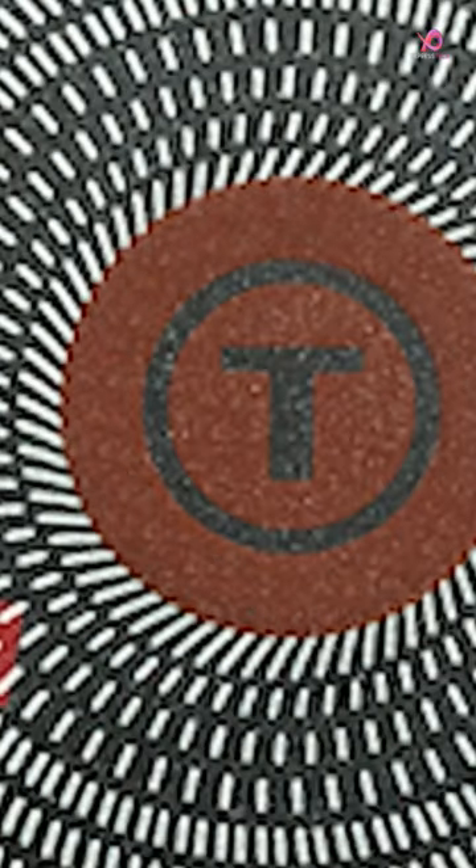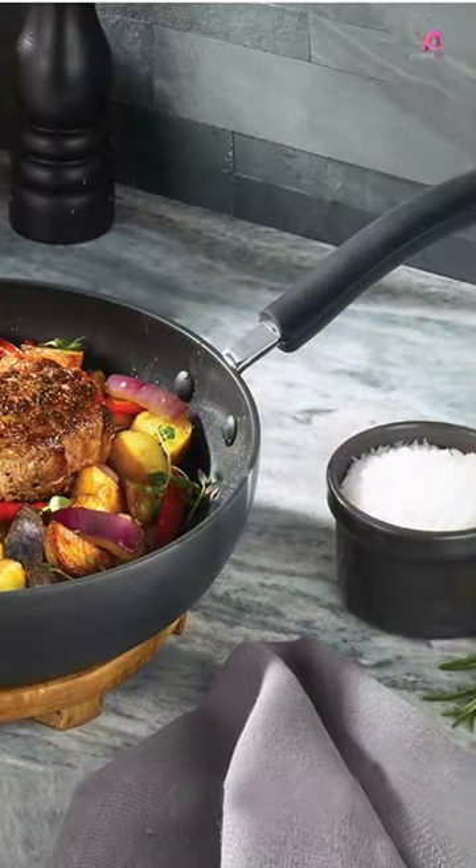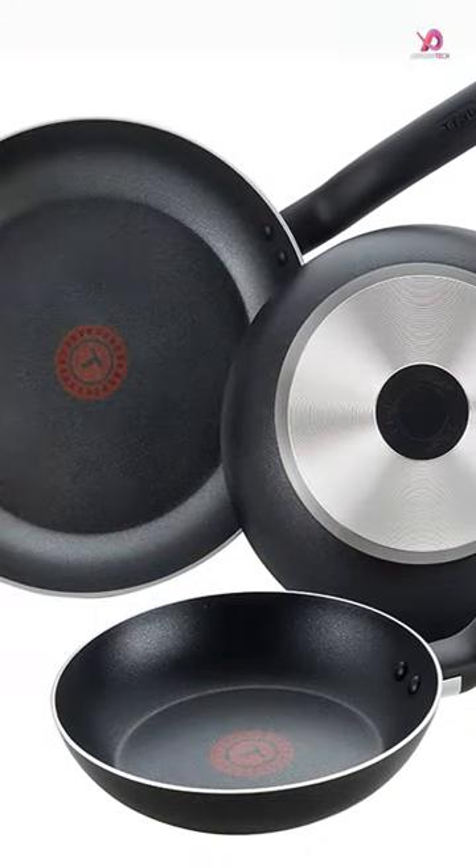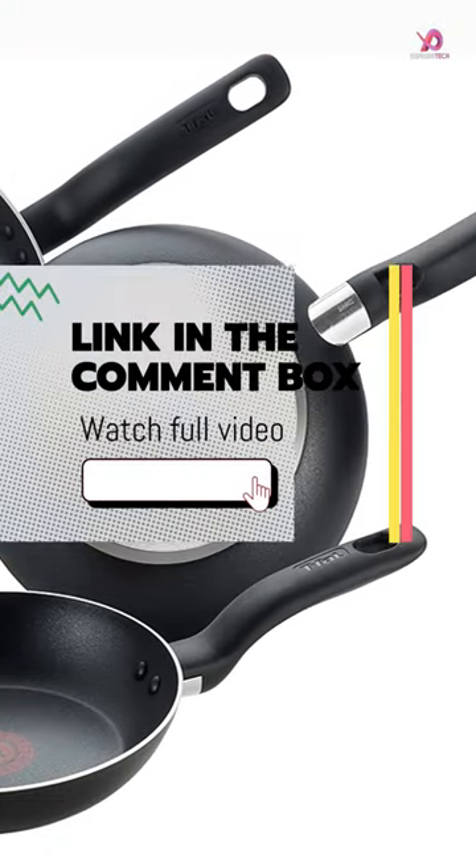The Heat Mastery System is T-Fal's recipe for perfect cooking results every time. It features superior and longer-lasting nonstick coating and anti-warping even heat base.